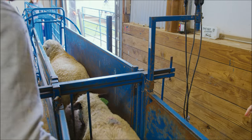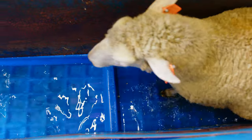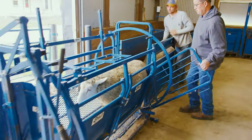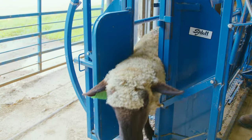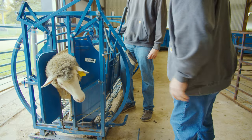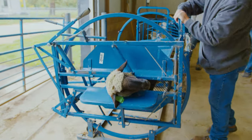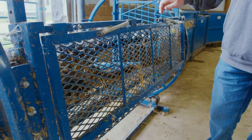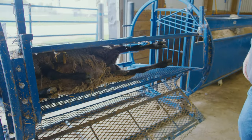To use a turntable, it is important to calmly handle the animals by allowing them to walk into the chute, catching them in the head gate to secure, and squeezing down the bars to hold the sheep. Once the animal is safely secured, you will use your foot to release the turntable, using your hands to rotate the tub until it clicks. From there, the bottom of the table can be released, giving access to the feet.